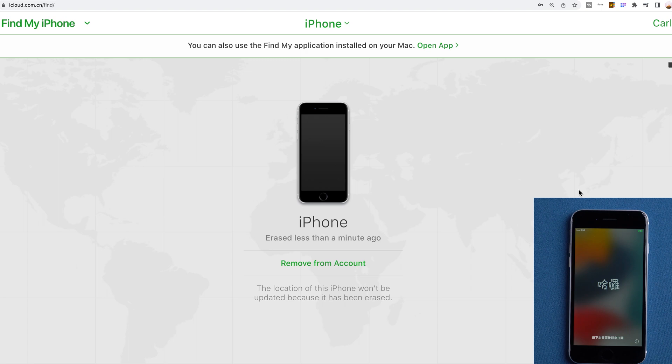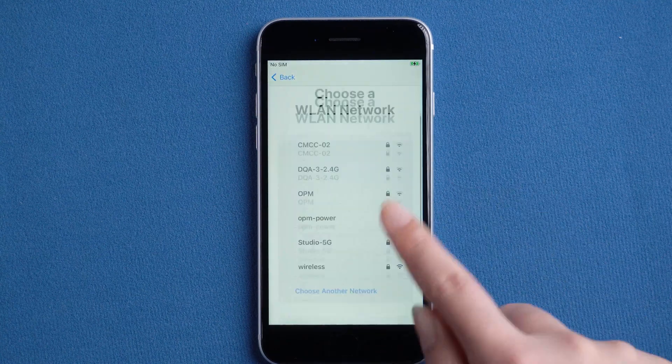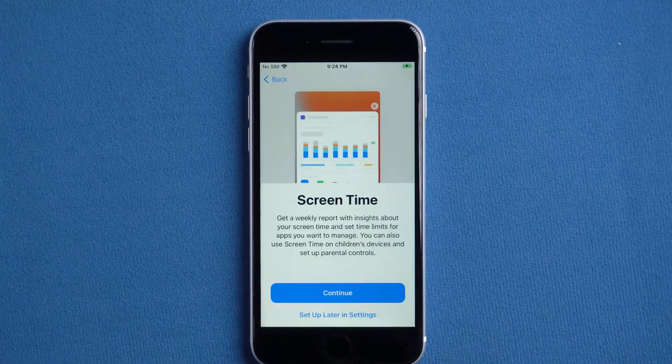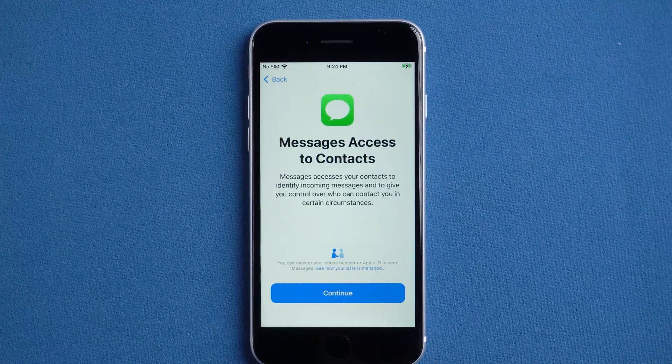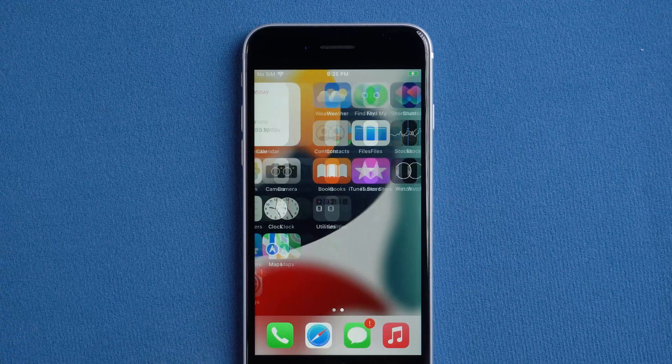Now we come to the startup screen. Just set it up like a new iPhone. Well done — we land the home screen.